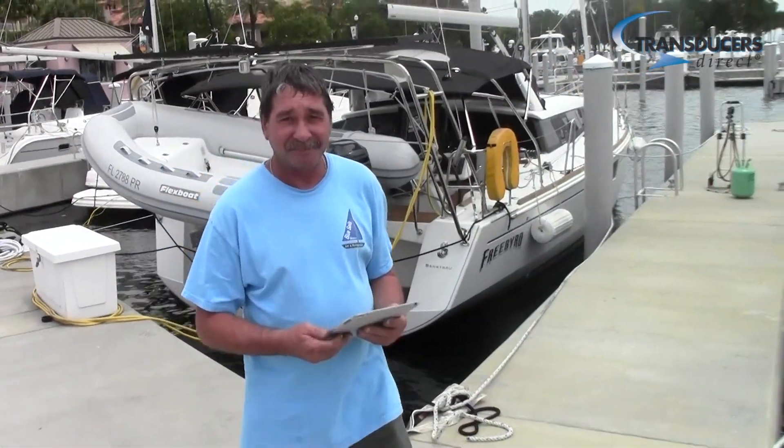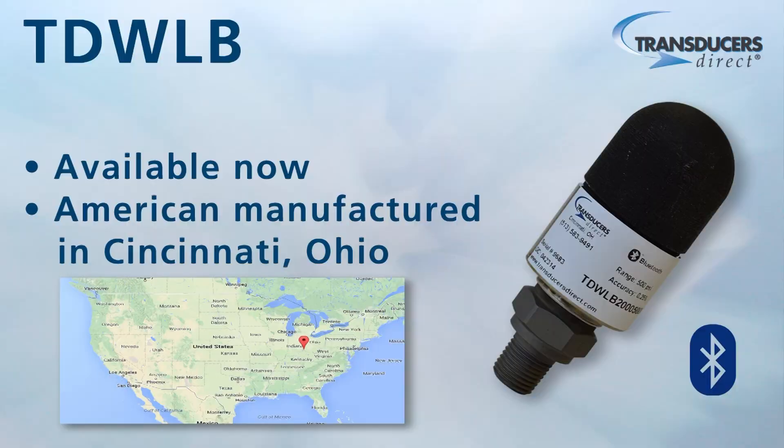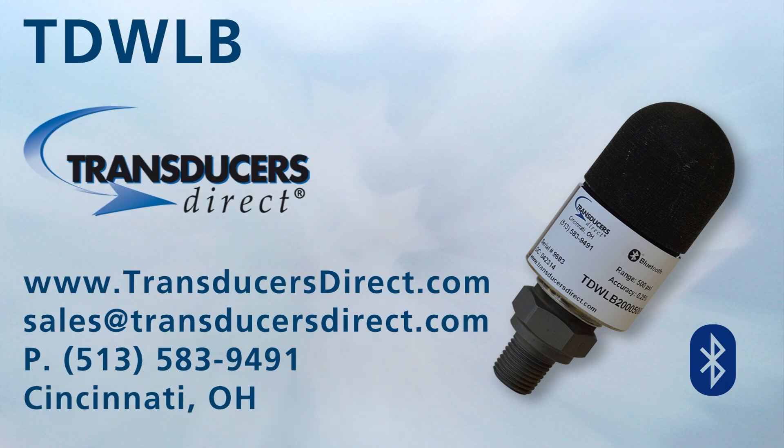Everything looks good. Thanks, Wes. The TD-WLB wireless Bluetooth pressure transducer is available now and manufactured right here in the U.S. For more information or to discuss your application, please contact our technical support team — we'll be glad to help you improve performance while lowering your costs.